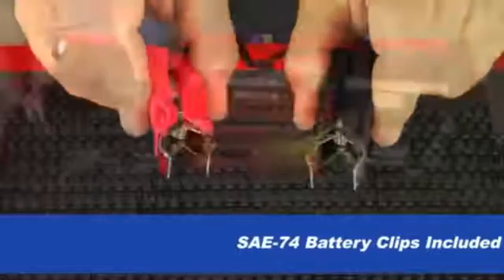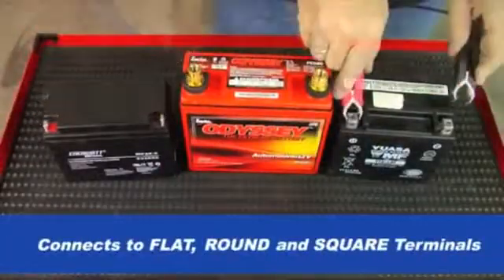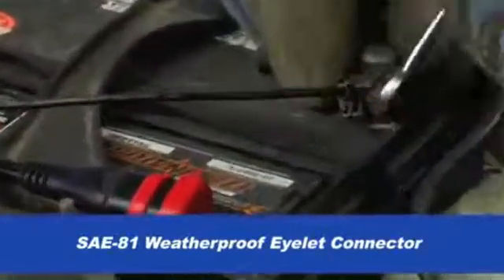A set of specially designed SAE-74 battery clips are included for bench charging. Also included is the SAE-81 weatherproof permanent eyelet connector which fixes directly to the battery.